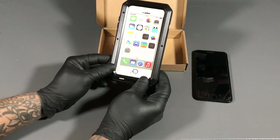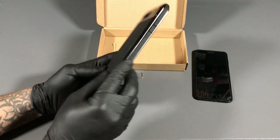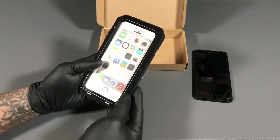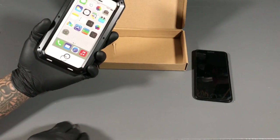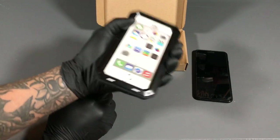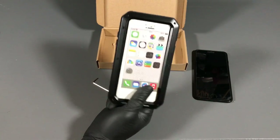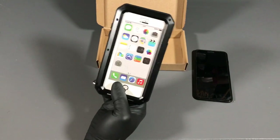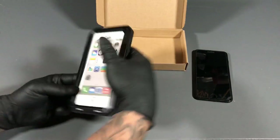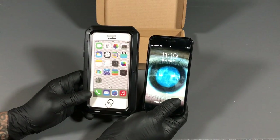All right guys, here's the actual case. Smooth, fresh rubber back, rubber around the edges. It's actually sealed up now so I can't even open it until I use the tool. Check it out — it actually makes the phone huge. Like, huge, huge. Could you imagine going from this to that tiny little iPhone 8? This thing is huge, especially compared to the actual phone itself. Check the difference.